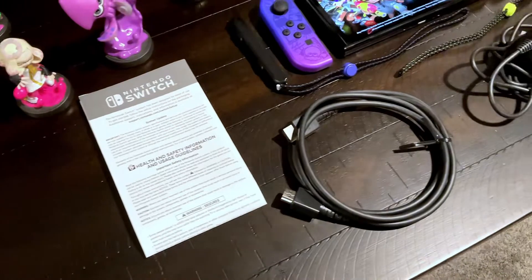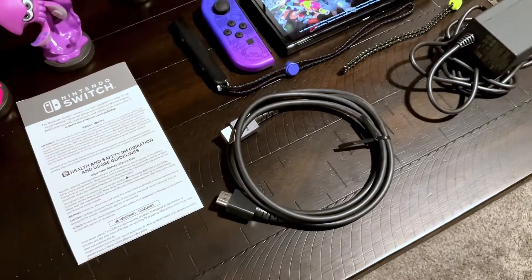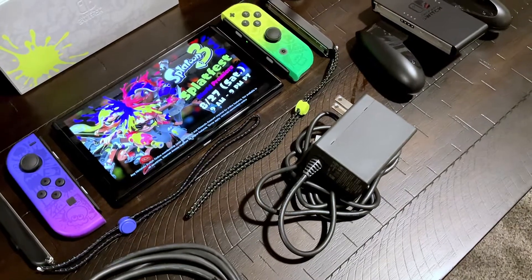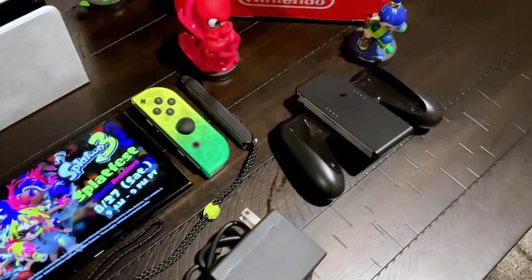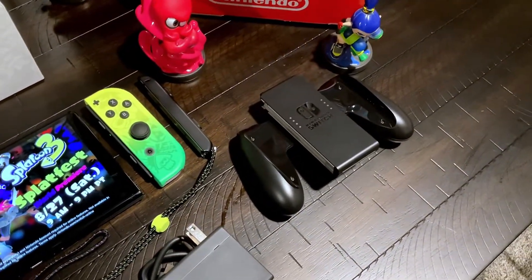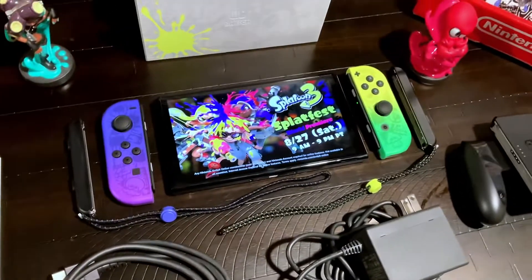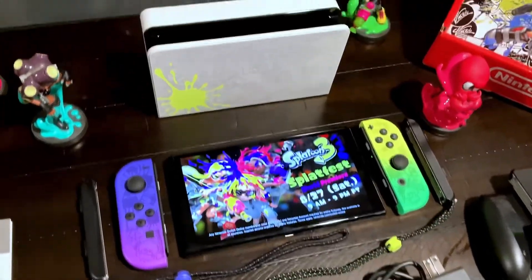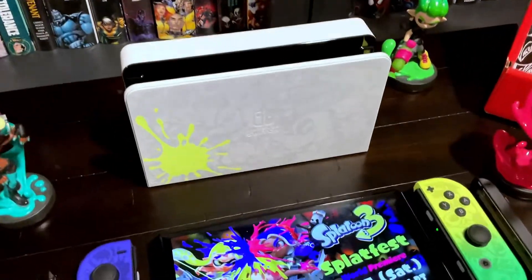Here we see a close-up of the items like the manual and the HDMI cable. The AC adapter is the Nintendo branded, same with the Joy-Con grip — also Nintendo branded. The Joy-Cons of course are Splatoon 3 themed, as are the wristband straps. And of course the dock is also Splatoon 3 themed.